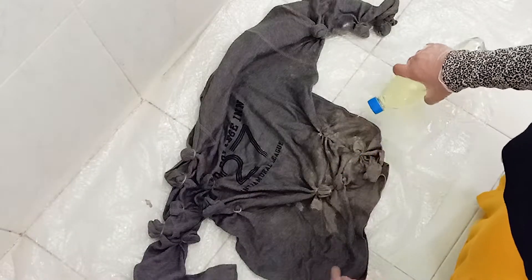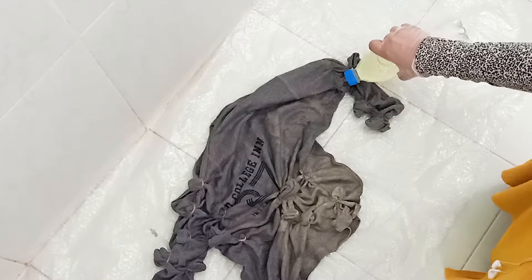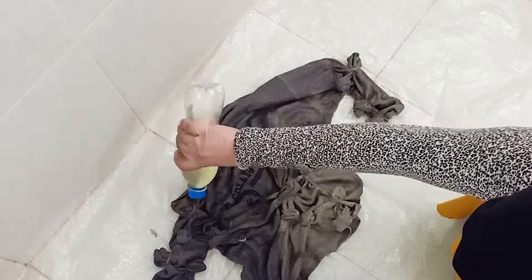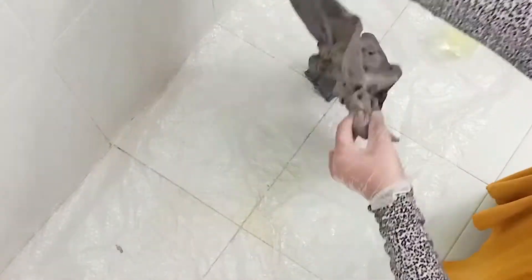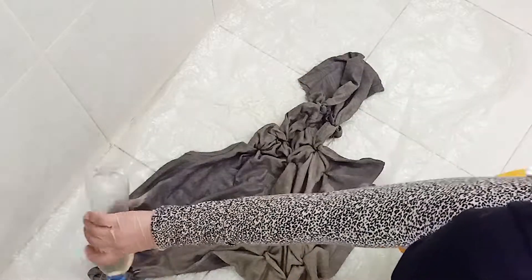Dampen the t-shirt and pour your fabric bleach onto the areas you have crumpled. I am pouring more bleach because I want a more bleached effect. Turn it around and then bleach the back as well. If you want to bleach less parts of the t-shirt, place it onto a rack so the excess bleach can drain away. This turned out to be so edgy and I really like this about it. I also like how it's more bleached and you can see less of the actual color of the t-shirt.